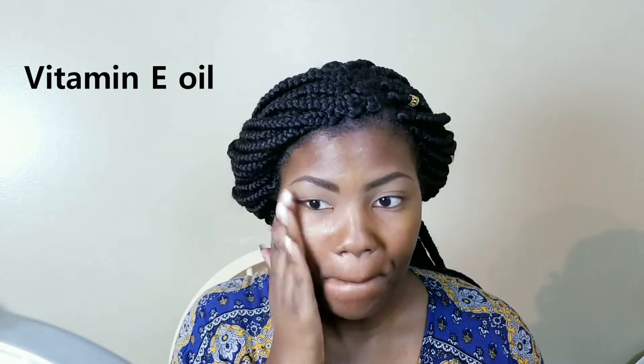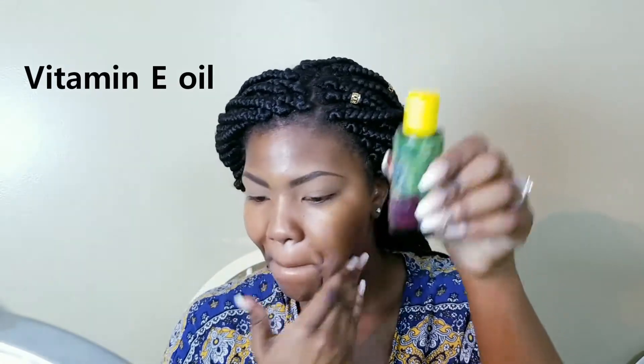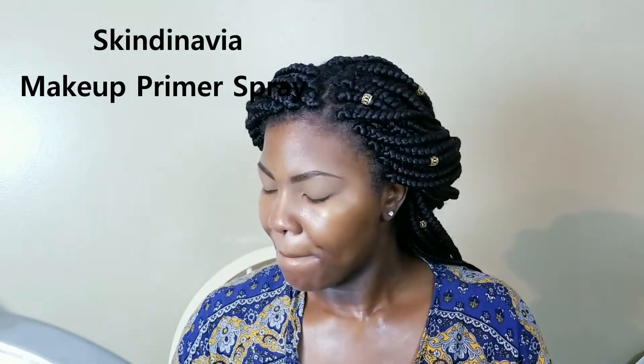This is a no-makeup makeup routine, so I'm really focusing on skin. I'm starting off with some vitamin E oil. I have dry skin, and as it gets colder my skin gets drier, so I'm starting with an oil — very inexpensive, I got that little bottle from Walmart for maybe four or five dollars. My eyebrows are already done; if you want to see how I did that, it's the last video I posted — an updated brow routine.